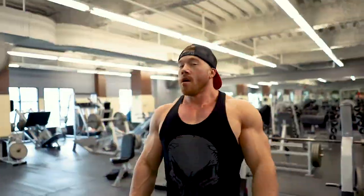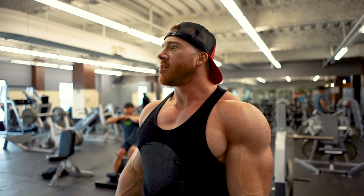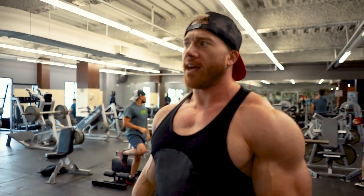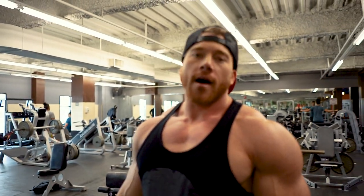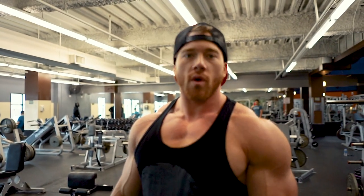The first exercise is going to be smith machine overhead press. This is my heavy compound for today. I'm going to go as heavy as I can in that 8 to 12 rep range. I won't go any lower than 8 right now — can't risk any injury. I'm going to hit four sets of 8 to 12 reps here.